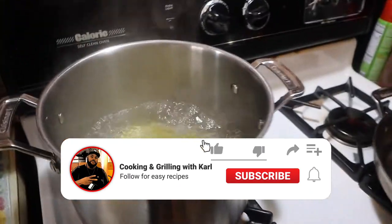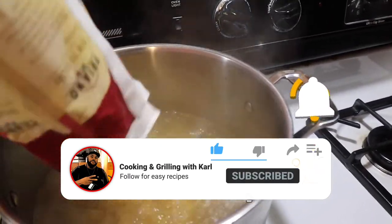The first thing you're going to do is put your pasta into salted boiling water and cook your pasta.